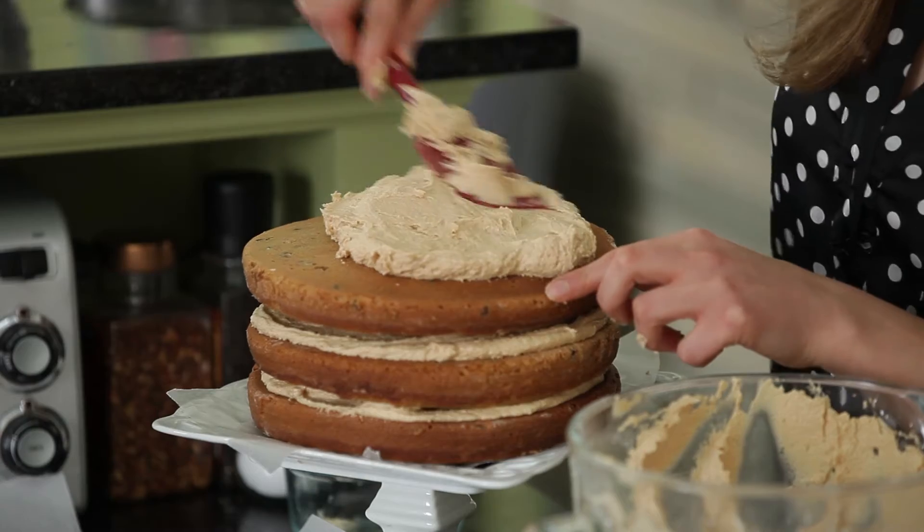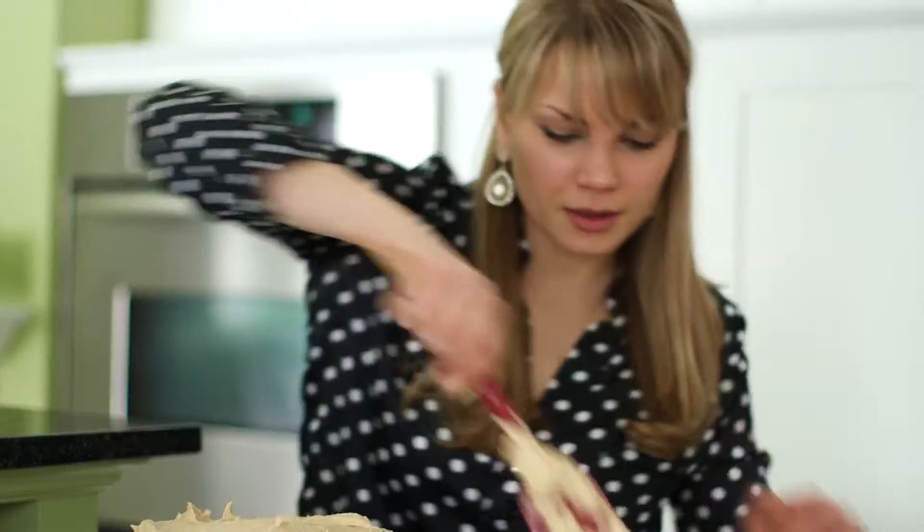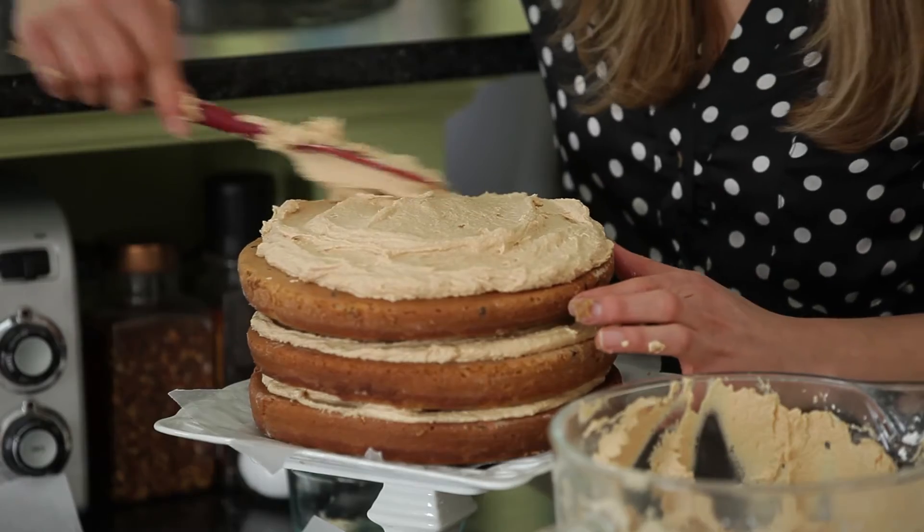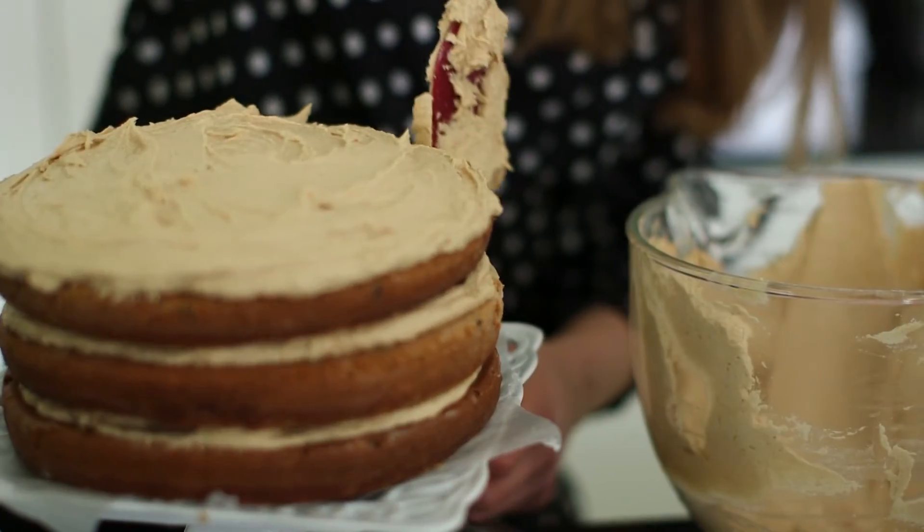This is where you want to add a lot of frosting — a little bit more frosting. I have a little bit of chocolate chips here.